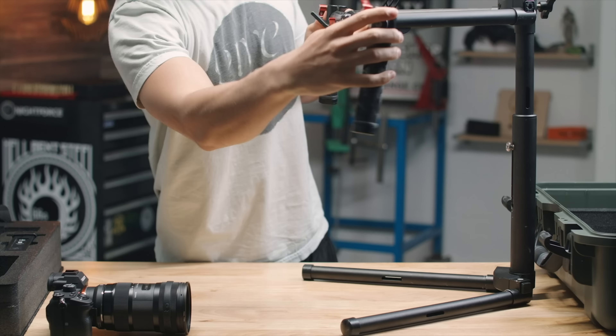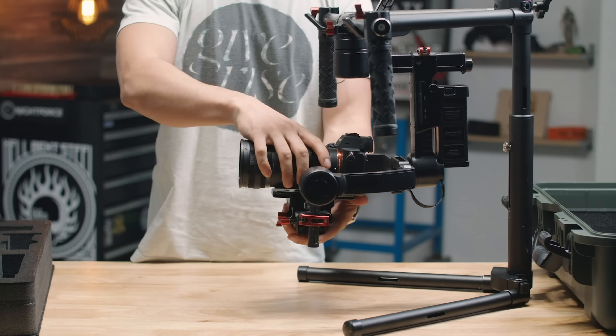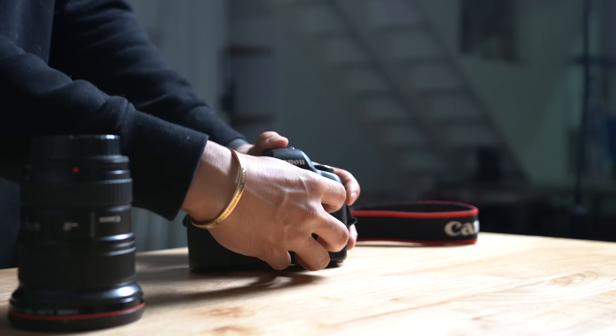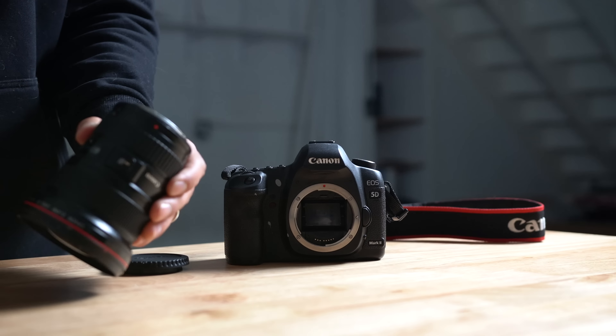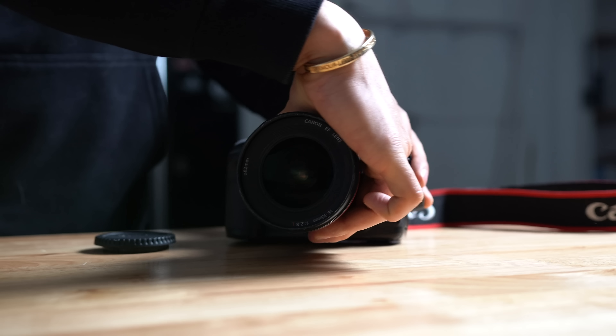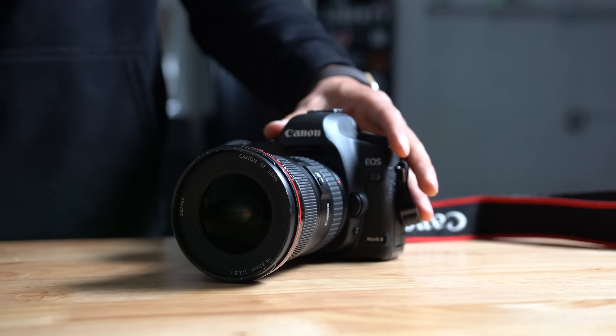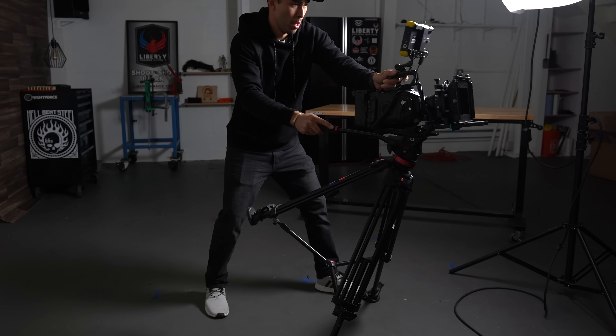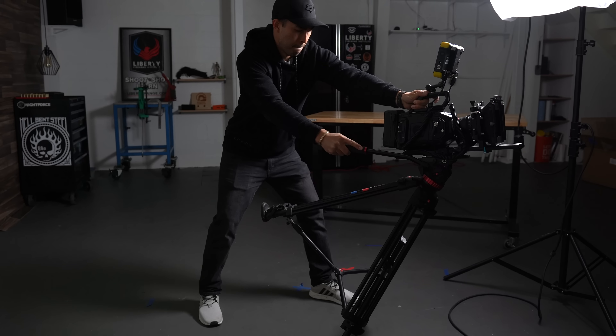First up is a gimbal. There are pretty good gimbals ranging from around five to six hundred dollars all the way up to thousands — even tens of thousands of dollars. But these are pretty much pick-up-and-go. Once you get it balanced, you can get great-looking, truly cinematic footage. The next budget option is using a tripod. When you think tripod, you think pan or tilt, and that's kind of what you're limited to — but get a little creative with it. Maybe lean out with the tripod and as you're pulling it back, you can get a nice cinematic pull like you're almost on a short dolly or a slider. That brings up another one — sliders are fantastic for these shots.